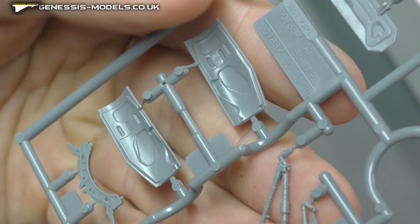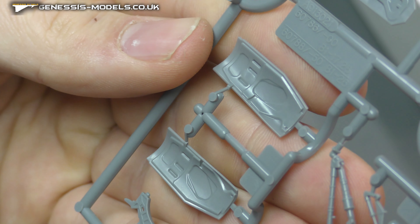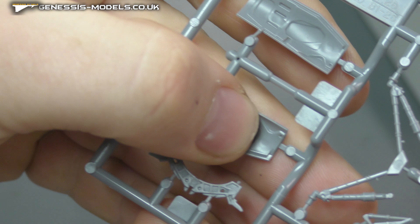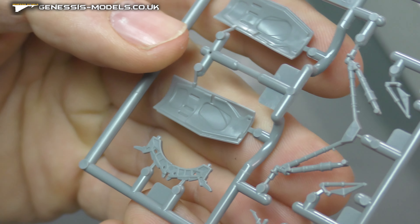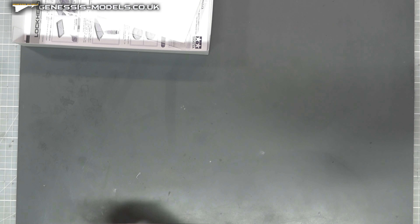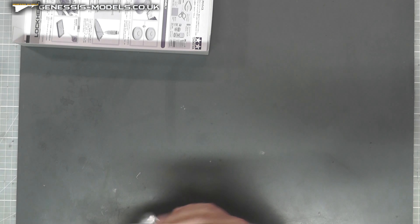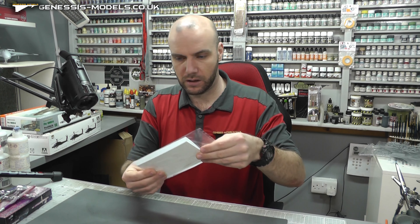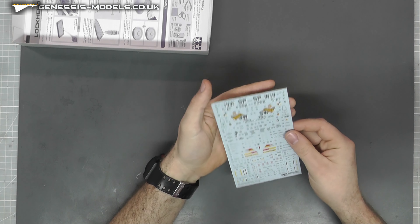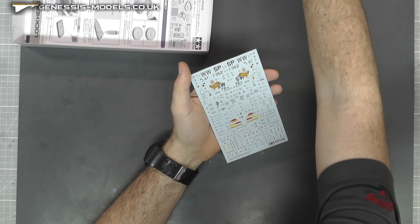Then we have some landing gear bits and doors. Flipping this over to check for ejector pin marks — looking good on the landing gear. There's a little one maybe on the wheel well door, but that doesn't look too bad actually. Looking pretty, pretty good.